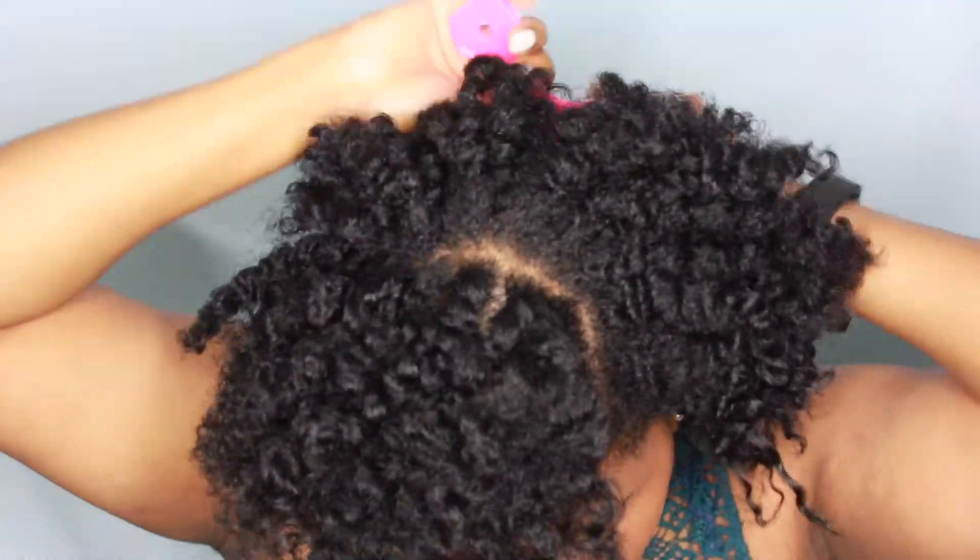All right, so once all the twists are unraveled, I'm just going to get my pick and I'm going to start picking at my roots and get it to the desired volume that I want, because it's kind of flat looking right now. So I'm just going to pick it out.